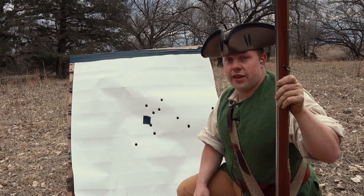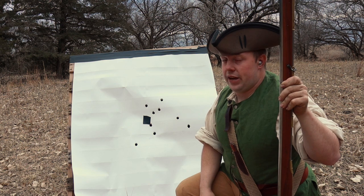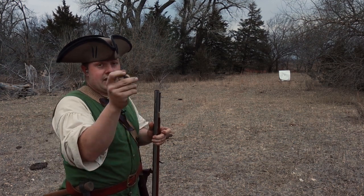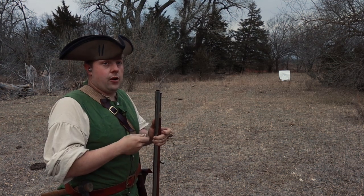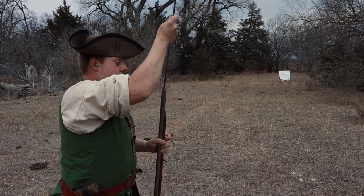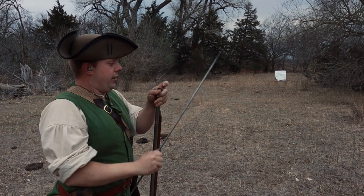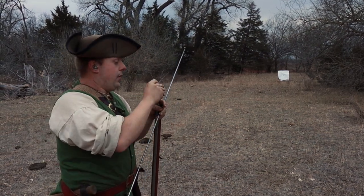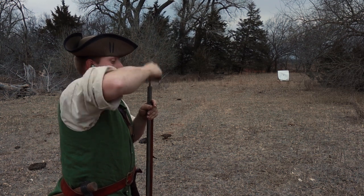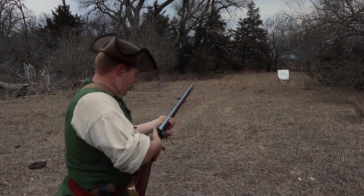Now we're going to use cardboard wads — putting one in between the powder and the ball, and one on top of the ball, to see if we get any better or worse results. I like to split these in half — these are from Track of the Wolf. I've already poured my 200 grain charge. Personally I don't like doing this, it feels wrong to me, but there are a lot of people who do it, so we'll see if there's any merit to it. Put your ball on top of the cardboard wad, then one on top, and round one of two wads above and below the ball.